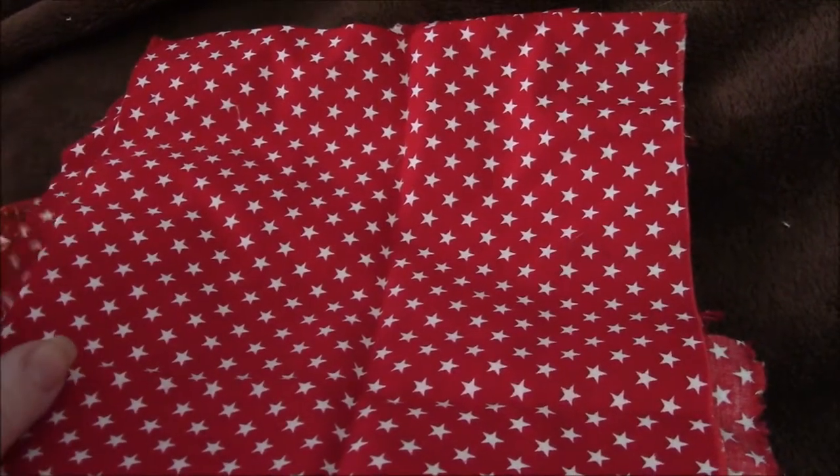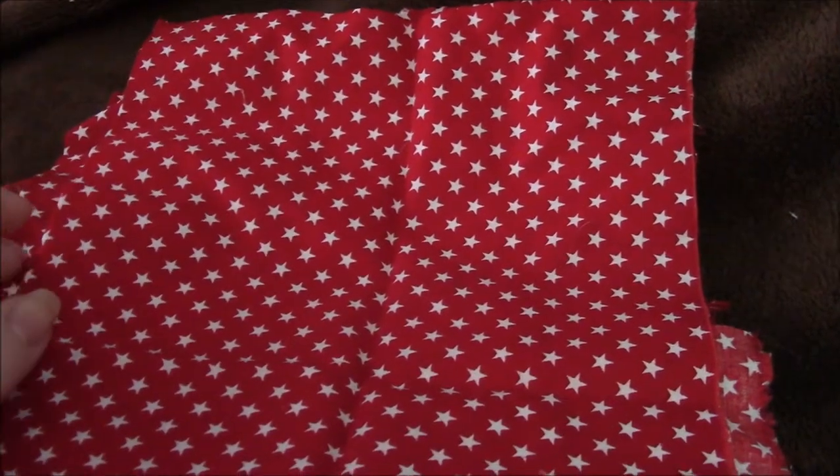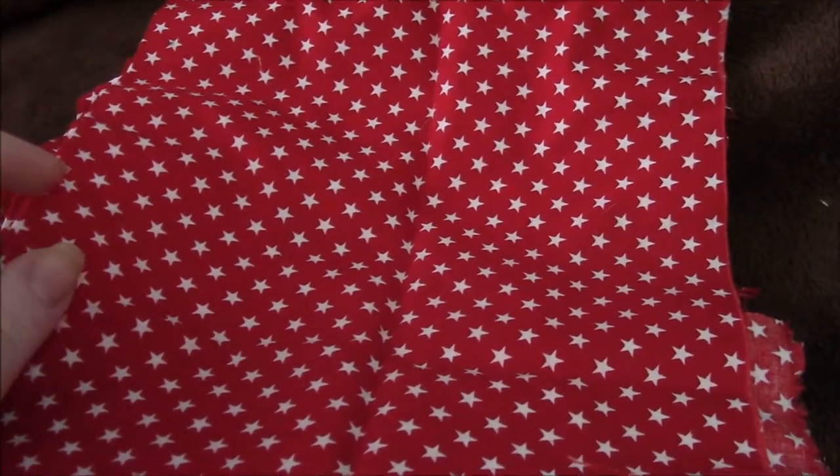Today I think we're going to use this material — it's just a standard cotton-type material. I got this at Walmart or Joann's Fabrics many years ago, so just keep an eye out for whatever fabric you want to use. You can make a theme — Disney theme, Christmas material, Halloween material — basically anything you like. It's a very cheap way to add some flair or holiday cheer to whatever outfit you're wearing.